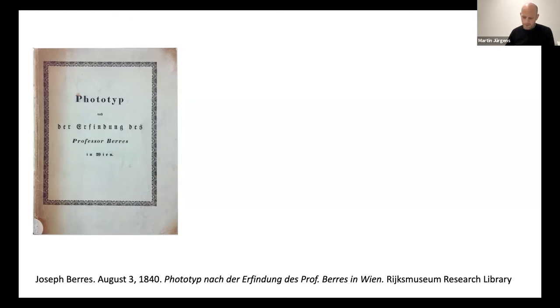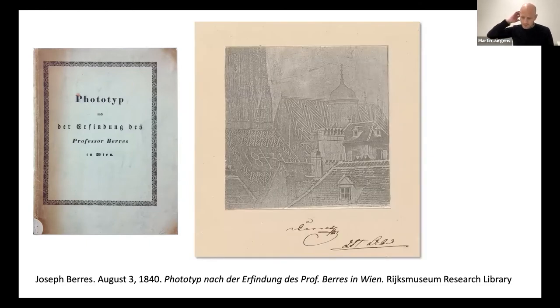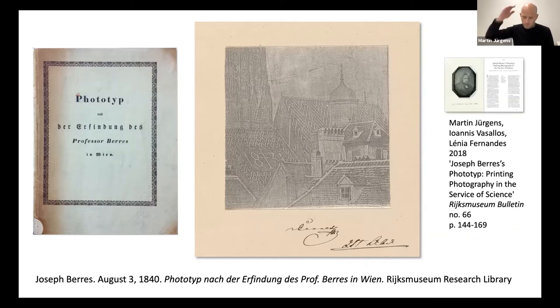The pamphlet is held by the Rijksmuseum Research Library, and it's one of only three known copies today. It holds four intaglio prints made directly from etched daguerreotype plates, one of which you can see here — an image of the roofs of Vienna with the Stephansdom in the background. We published an extensive article on Berres's work and on our attempts at recreating his process in the Rijksmuseum Bulletin in 2018.